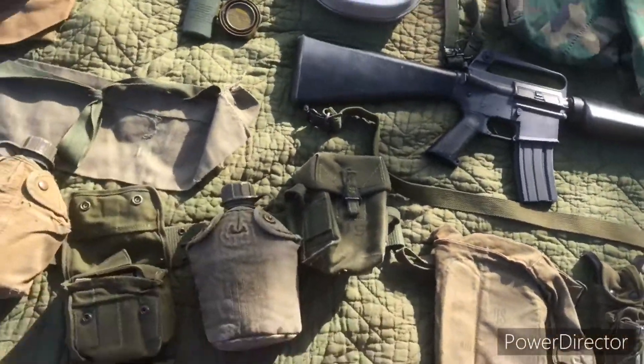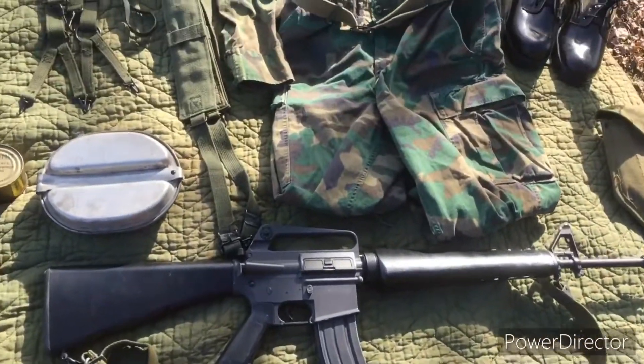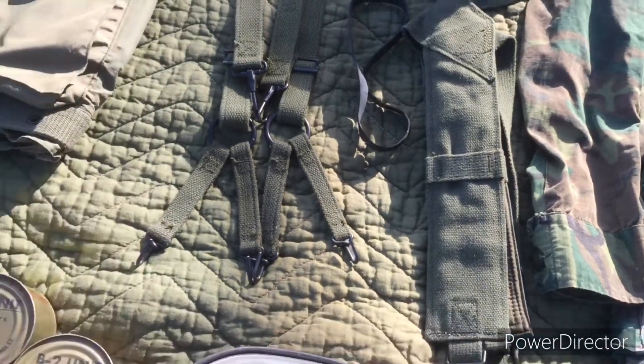I don't usually run suspenders with this loadout, but suspenders you could use are the M56 suspenders and the M41 suspenders.